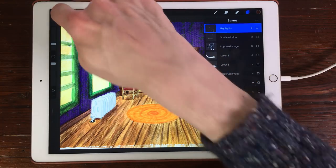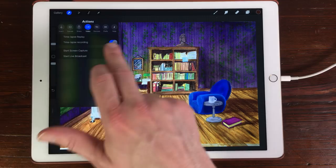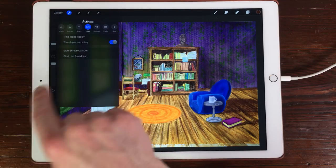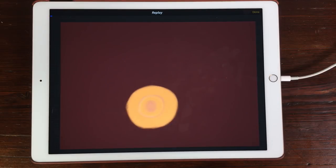I'm just going to replay the illustration I did. You can do that by pressing on the action step, go to time-lapse replay, and then it replays your whole illustration, because Procreate records every stroke you make.